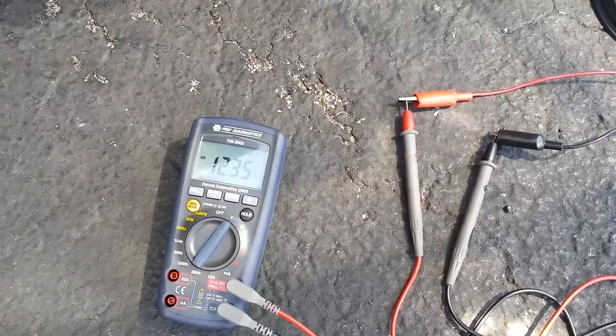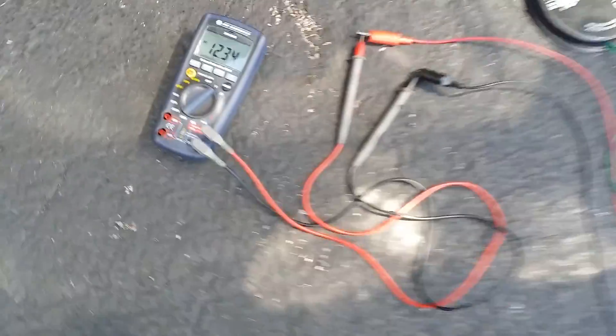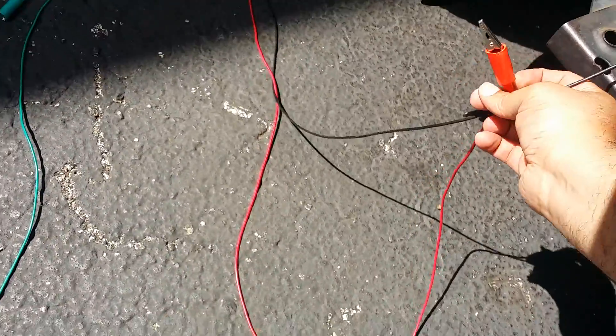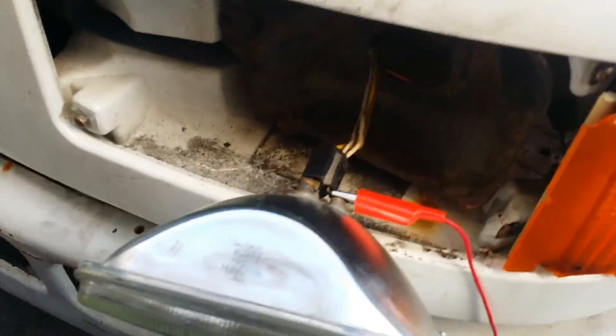Check your measurement and see what your battery actually has. Then you'll want to disconnect one side, move it over to the headlight, and connect it to the terminal.